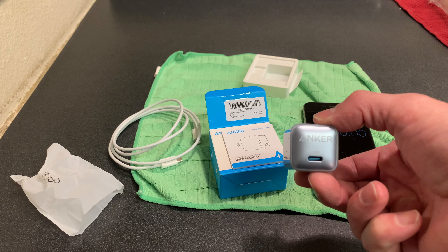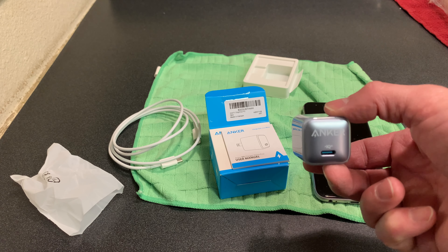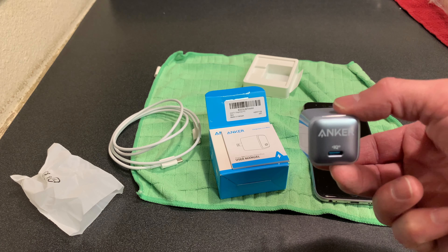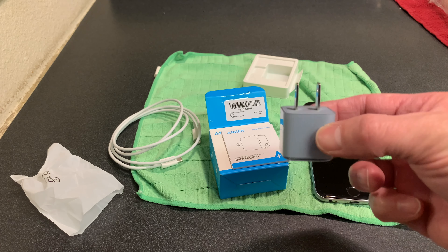I do want to say this would be considered a premium USB-C charger. It's supposed to be fast and it is very highly rated among many thousands of users.